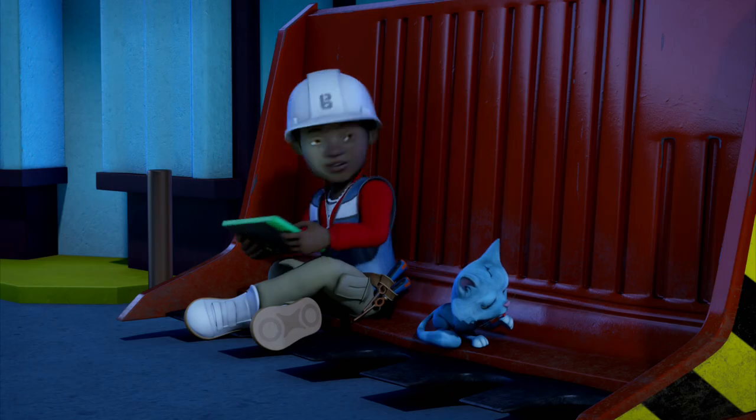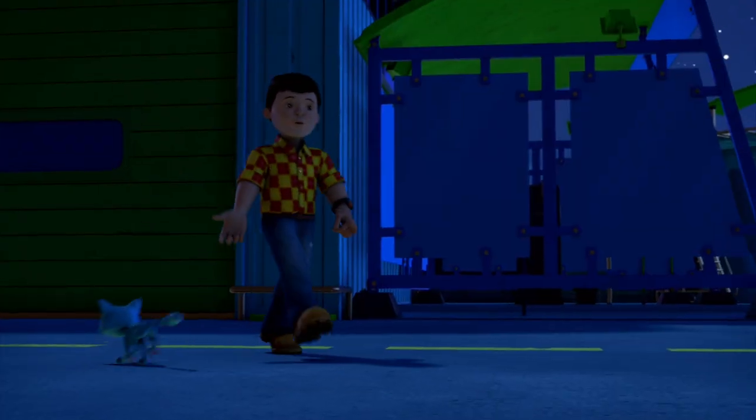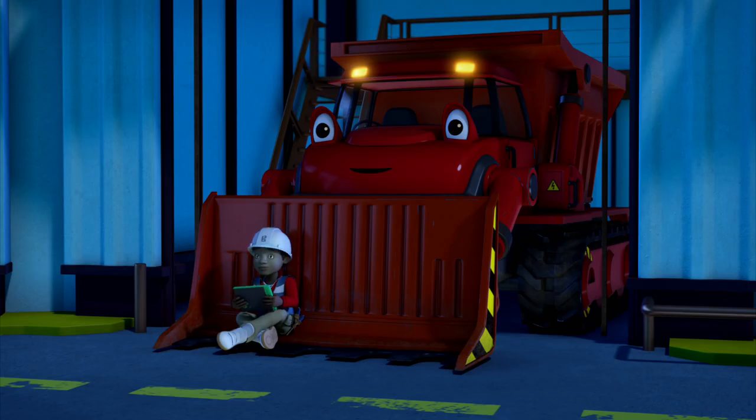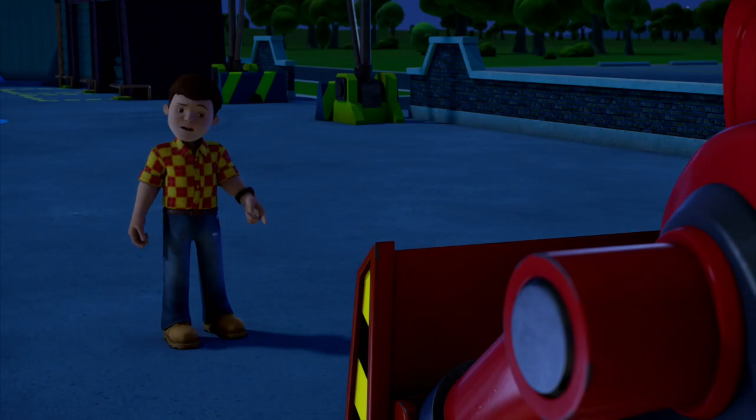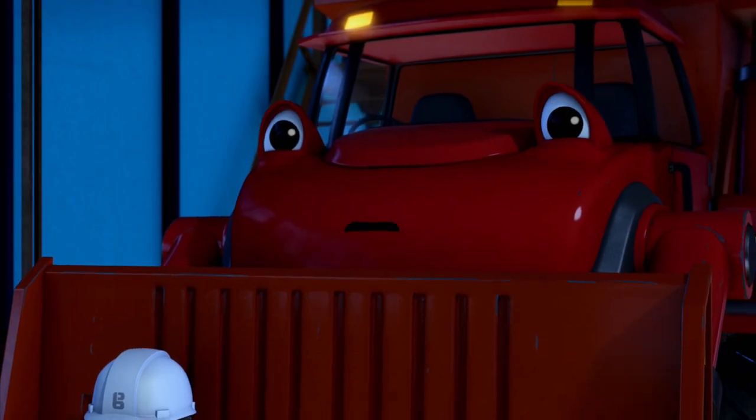Quick! Space Robot Mug! Get ready for hyperspace! Right behind you! You two look like you're having fun. We're playing space robots in hyperspace. Maybe you should think about getting some sleep. Oh, can we stay up a bit longer, Bob?